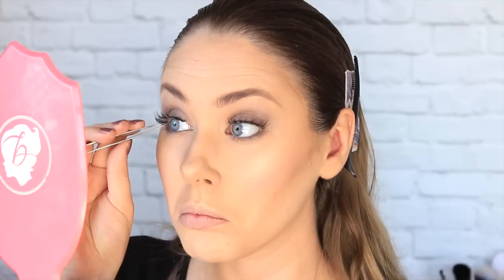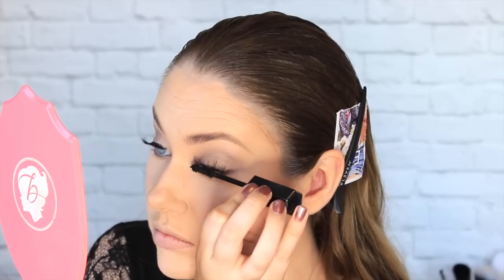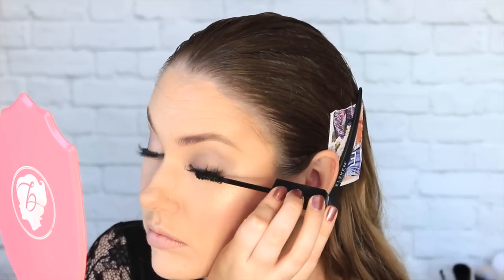Then just adding some lashes — I am obsessed with these Huda Beauty Samantha lashes. I have two pairs in rotation and I'm so scared I'm going to lose them because they are absolutely stunning. Then just popping a little bit of Marc Jacobs mascara on to blend the natural lashes to the falsies and add a little more dimension to the bottom row.